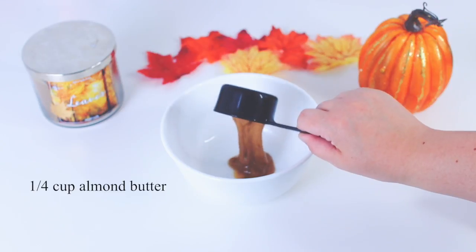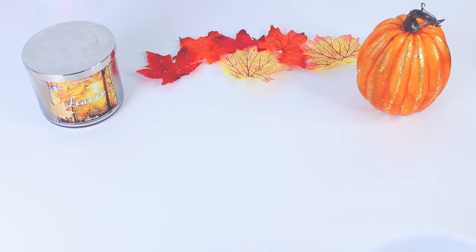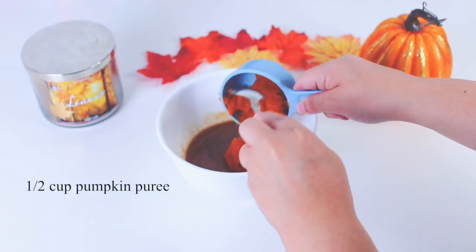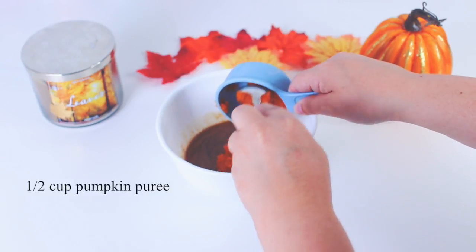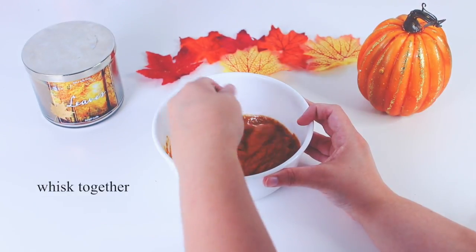Then in a separate bowl, pour in 1/4 cup of almond butter and 1/4 cup of maple syrup, and put that in the microwave until it's fully melted — I did about 45 seconds. Then add in a half cup of pumpkin puree and 1 teaspoon of vanilla extract and whisk that all together.